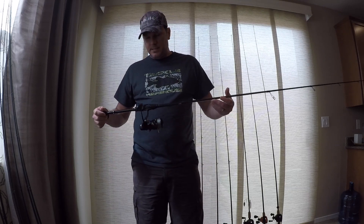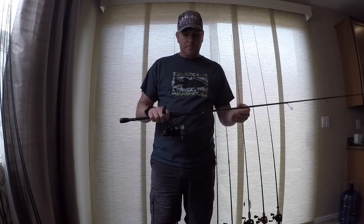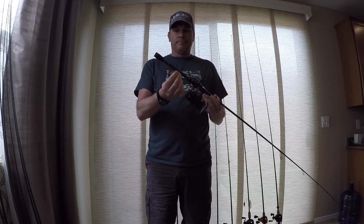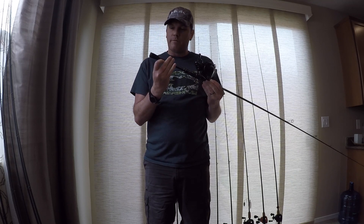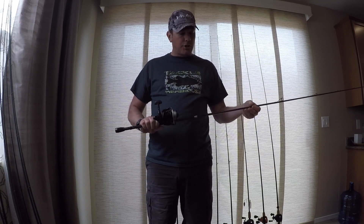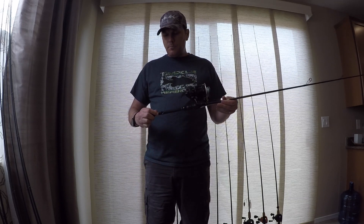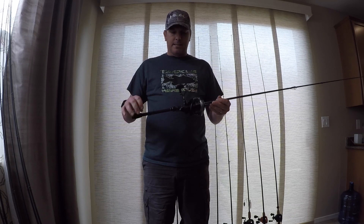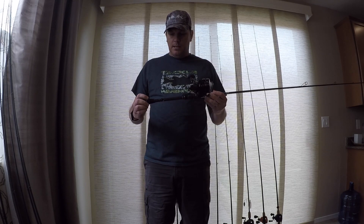Next rod — this is another Phoenix Feather. This is a 7-foot medium fast action. Another Daiwa Tatula 3000. And this is my Wacky Rig rod. If I need to skip a Wacky Rig, the hook's already on it — this is the rod I go to. This thing's put in some work for me last year. The biggest bass I caught during a tournament last year, I caught it on the Santee Cooper Lakes at the Santee Cooper Open on this rod and reel combo. Pulled a 21.5-inch rod from underneath the dock. Nice tip on this rod, great for skipping.